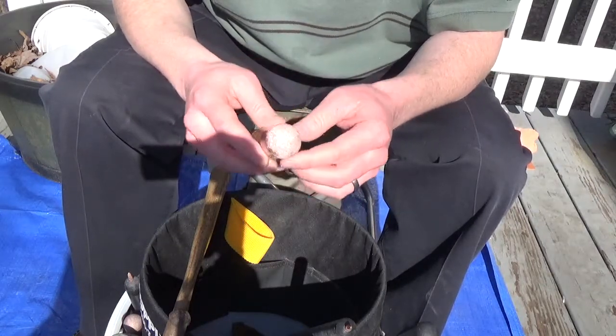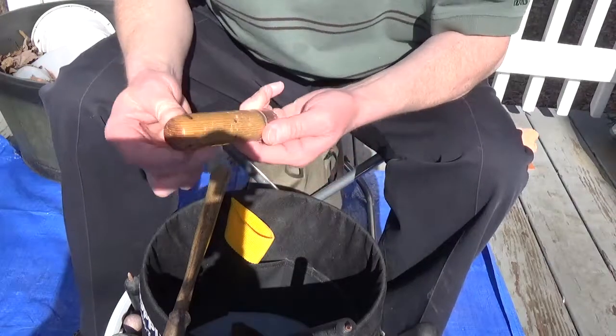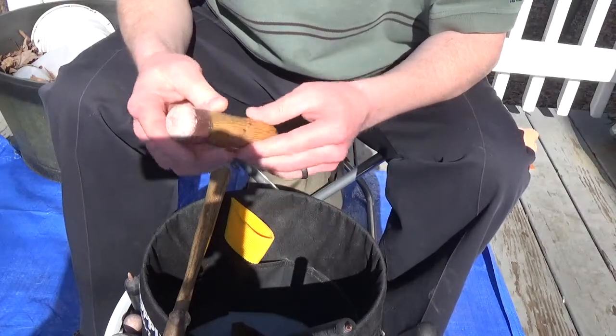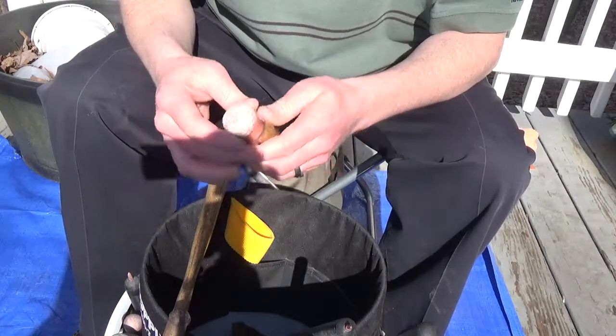Eventually your copper billets, unless you have solid copper, they're going to wear out and you're going to need new ones. I've got these really nice handles. I got these billets actually from Jim Conacher — I hope I'm saying that name right. If you're going to buy new tools, he makes really good tools.